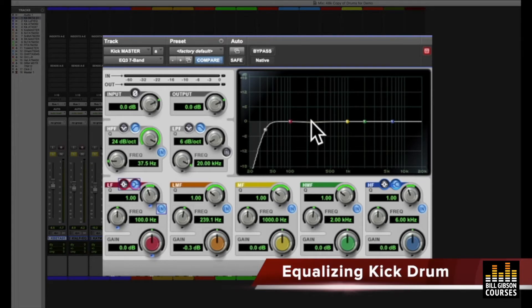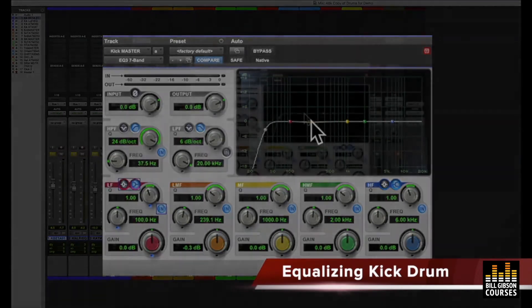This kick drum we've mic'd well, and we've built up a sound that's nice — it has a nice attack and a nice body. But still, let's listen to this mid-range and see if it makes a difference to cut that band. This is usually about an octave wide or so, because we're tone shaping. Wider bandwidths are for tone shaping; narrow bandwidths are typically for problem solving.